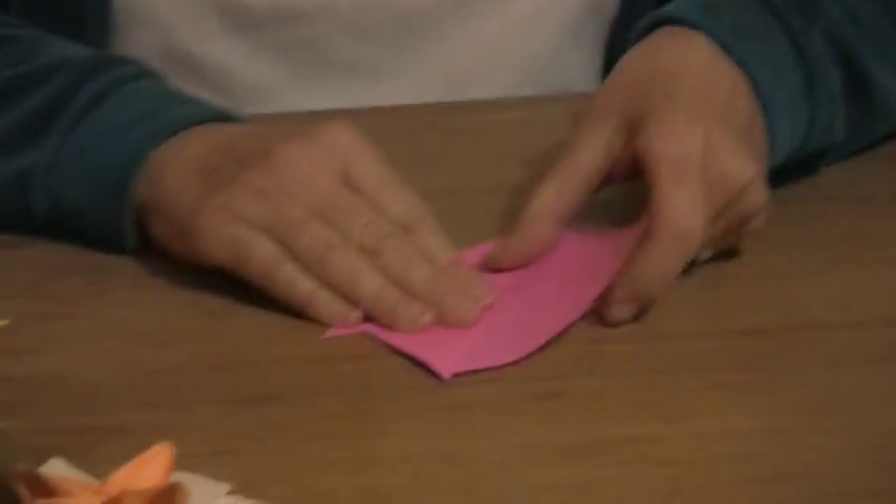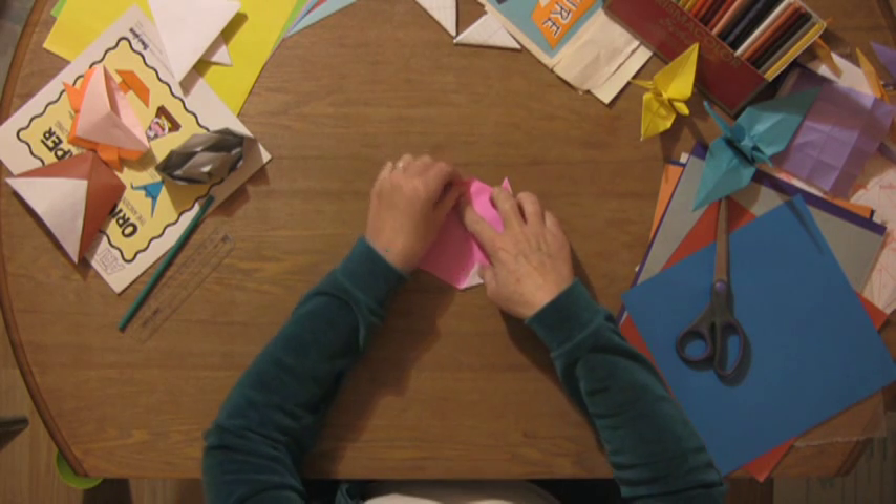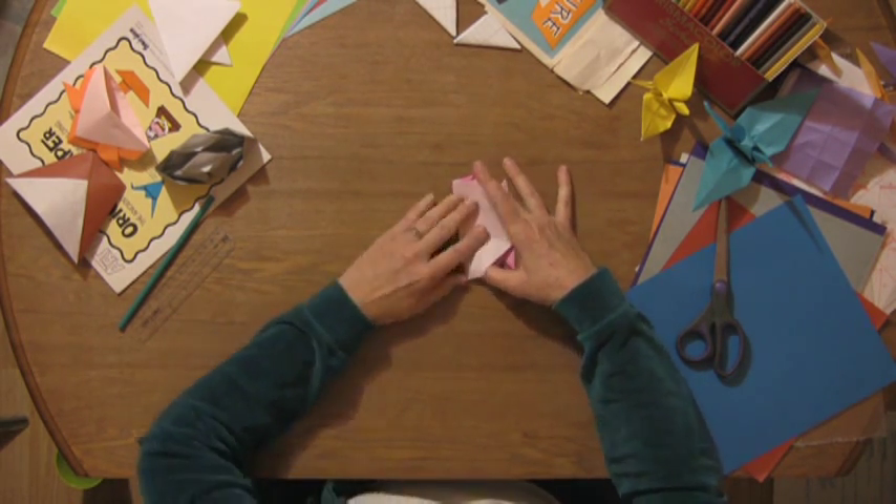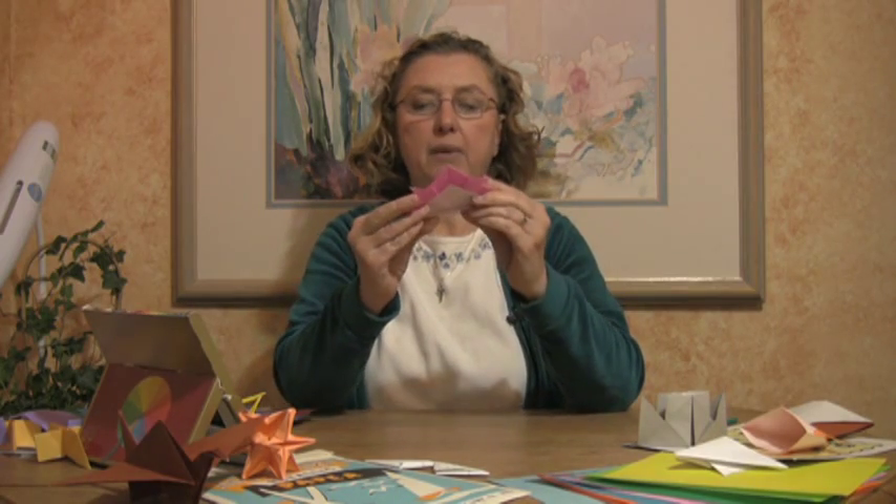Turning your paper over and tuck about an inch inside, right like this. Folding it back up, that will tuck it in and make it look a little bit better.